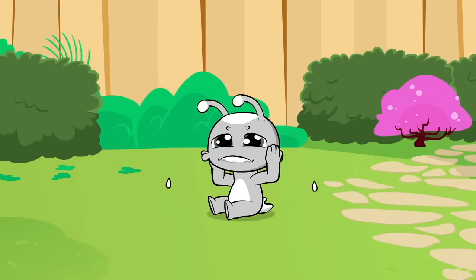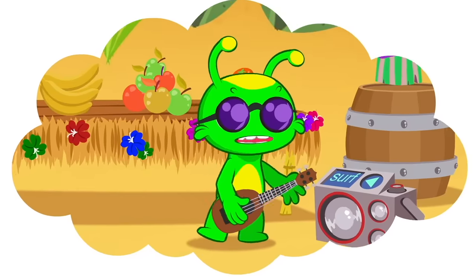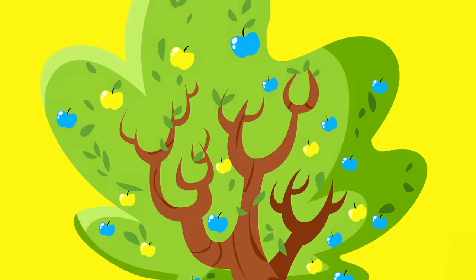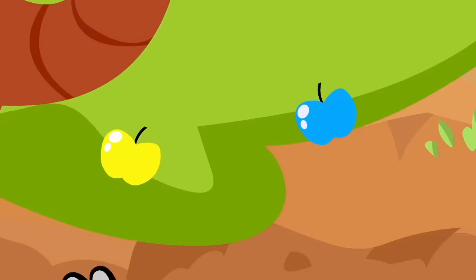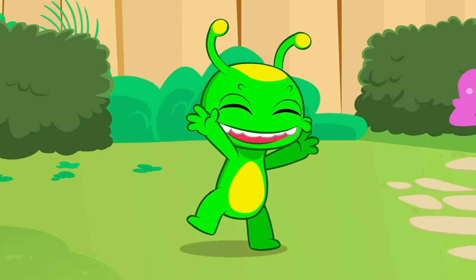Oh no! I lost my color! I am Groovy! I'm a Martian! I'm a green little Martian! I'm sad because I lost my color! Hey! Try a colored tree berry! A colored tree berry? Yellow, blue, yummy yum yum yum! Yellow and blue make... the color green! Yay! I got my color back!